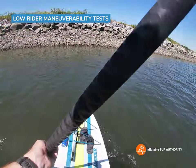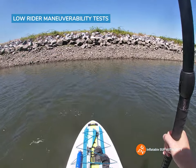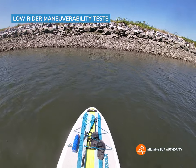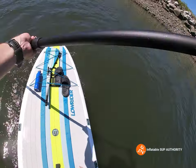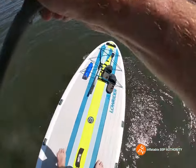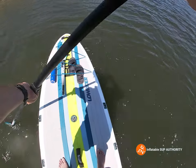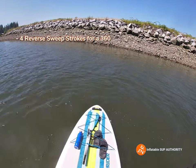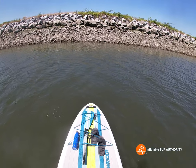Now we're going to see how many reverse sweep strokes we can do. Just backing up a little bit — let's do it. One, two, three, four — yeah, so this board doesn't maneuver as well as the Easy Rider 10-foot-4, actually. Pretty interesting.